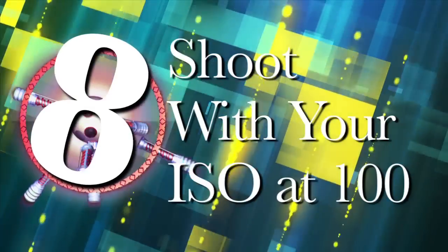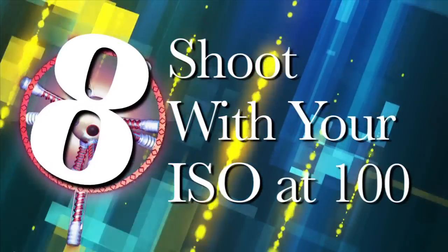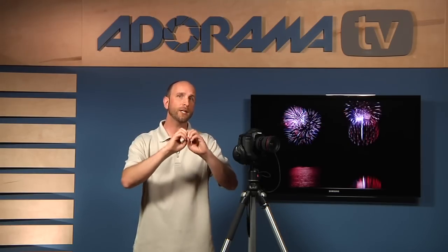Number eight: shoot with your ISO at 100. Because you're shooting at night, you might be tempted to increase your ISO to 800 or even 1600 — don't do that. Keep your ISO as low as possible; try ISO 100 or maybe 200. Fireworks are really bright, and you want them nicely exposed while everything else remains dark. Shooting at ISO 100 will ensure your exposure is right and that you don't have any noise in your image.